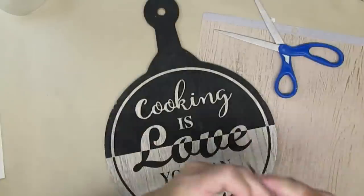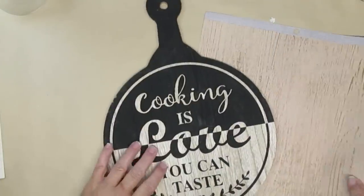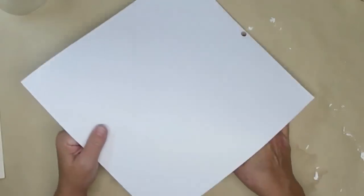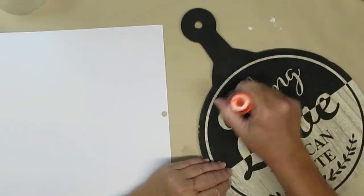I'm starting this project off with this decorative board. I'm going to use a glue stick and attach this scrapbook paper to the top of it. I'm going to leave the handle black because I like the look of that, and I'm just going to use a glue stick to get the paper onto the board.